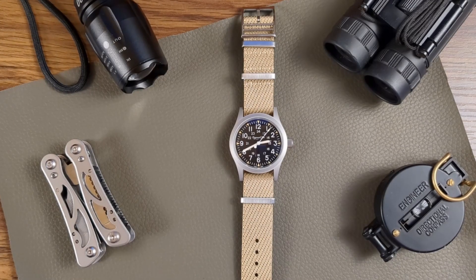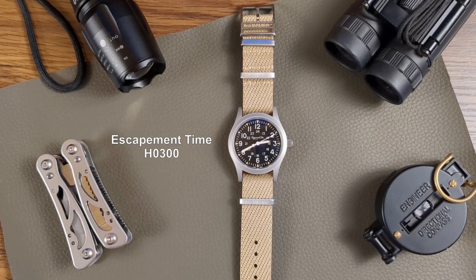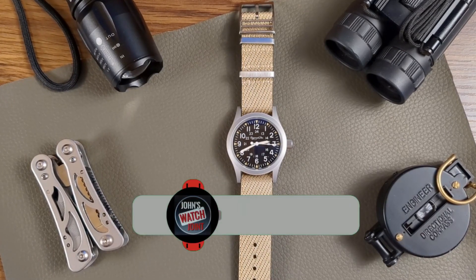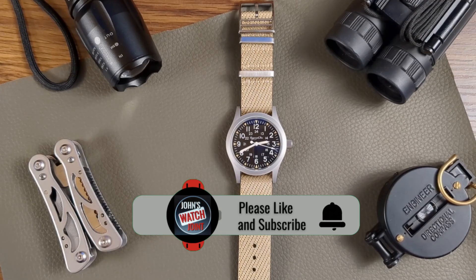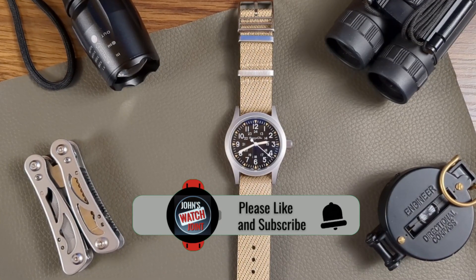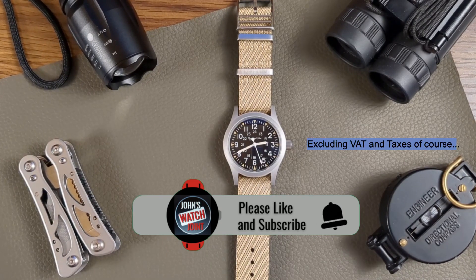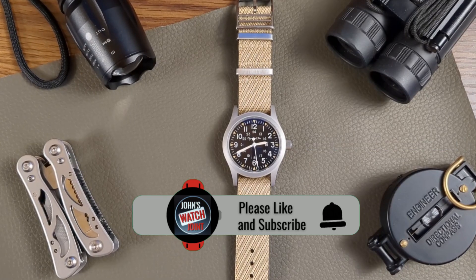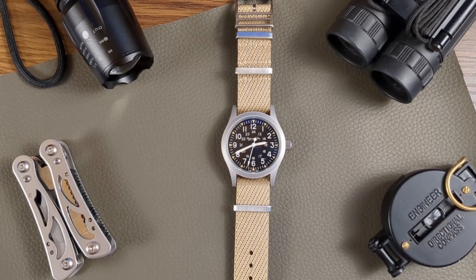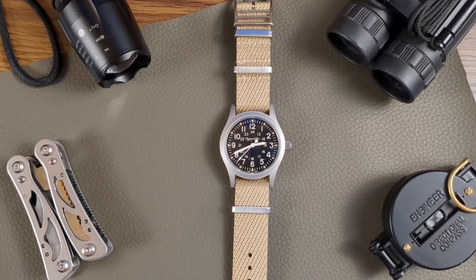Hi there and welcome back to John's Watch Joint. The watch has finally arrived — this is the Escapement Time H0300. Took three weeks to get here, which is rather strange; some other watches have arrived in six days from China to Scotland. As to the price of £42, it doesn't matter to me. If this watch looks and wears like a quality watch and compares to my other field-style watches, then it's going to be part of my collection, because at this price I really can't say no.